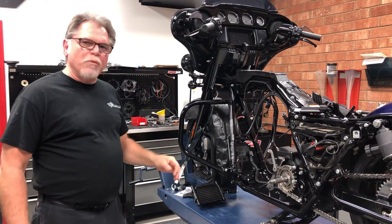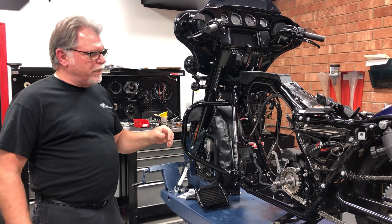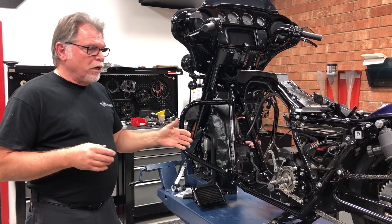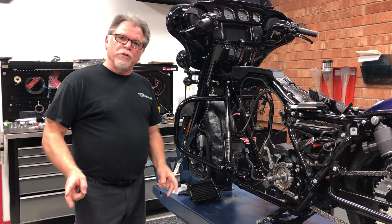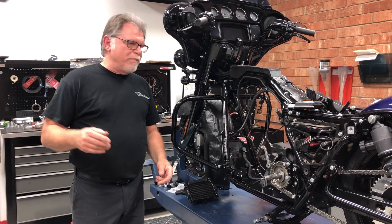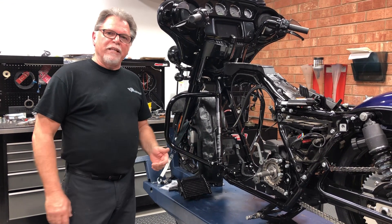Hey, it's TR again from T-Man. I wanted to give you an update on our 139 build. Like I told you in our original video, we're doing two of these 139s side-by-side. We're trying to give videos as we go.